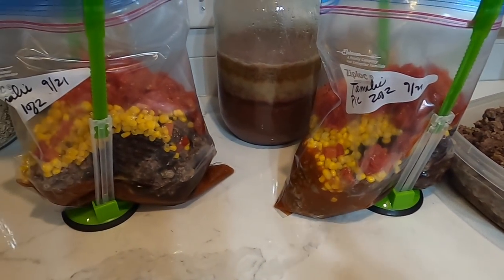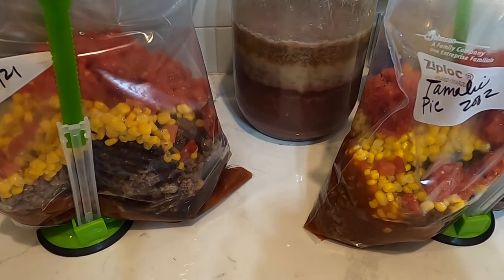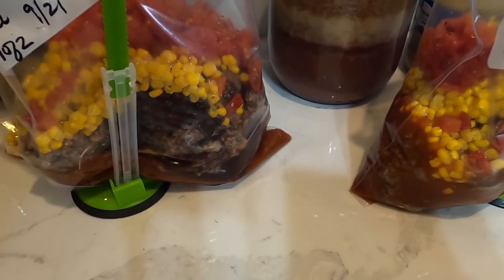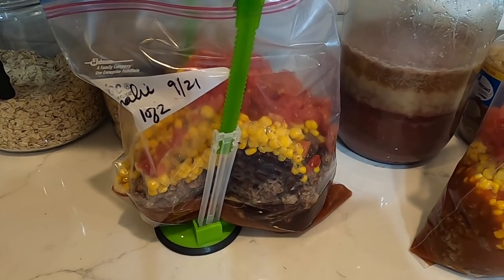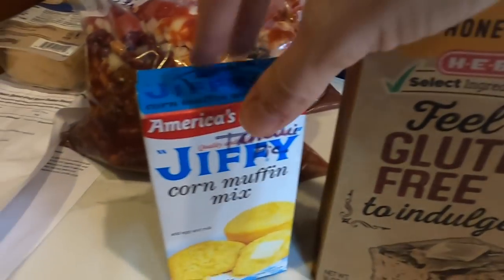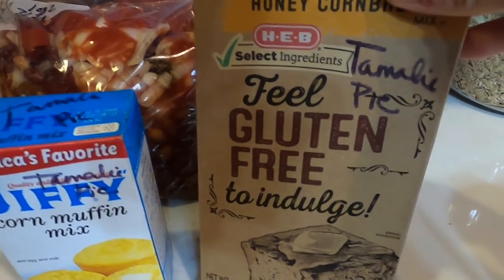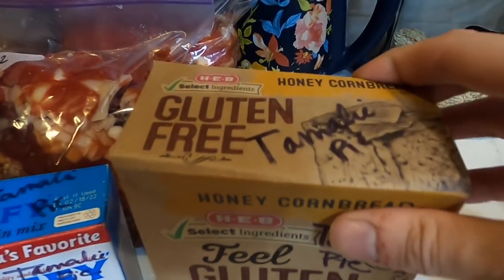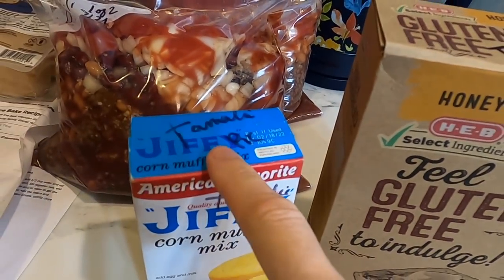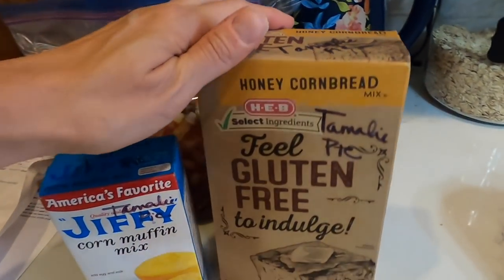You dump all this into a crock pot — I'll do two crock pots that day. First cook it for six to eight hours on low, then sprinkle with cheese, mix up a corn muffin or cornbread box and put it on top, and it continues to bake. I'm going to do one gluten-free and one Jiffy. One thing I do: if I'm going to use a box mix for a specific recipe, I write the title of the recipe on the box so I don't accidentally use it up earlier in the month.